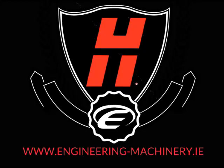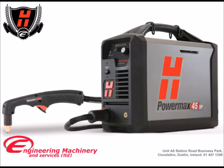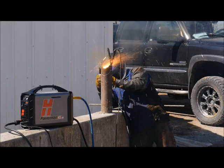Meet the number one manual plasma cutting system in the world. Our Powermax 45 XP is a highly versatile and powerful plasma system available in single phase cutting up to 29mm mild steel. It is designed to use either a manual or a CNC torch for cutting, gouging and marking a full list of metal materials.